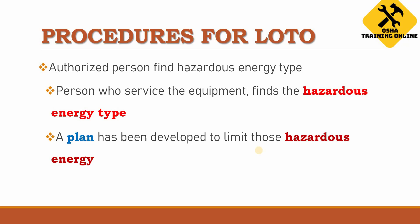The second step is that the authorized person will identify the hazardous energy type in the machinery — whether it is electrical, chemical, or any other type. Then the authorized person will develop a plan to limit those hazardous energy sources and reduce the hazardous nature of the machinery.